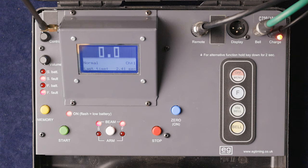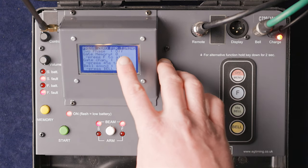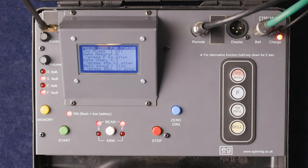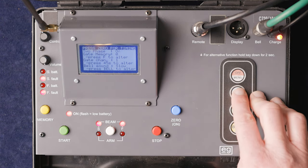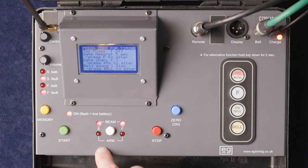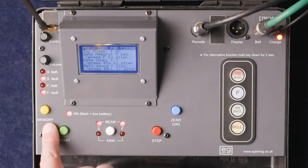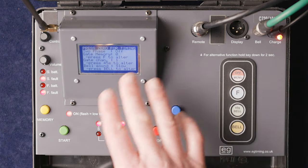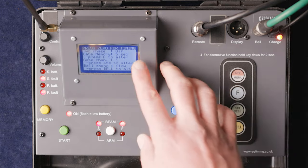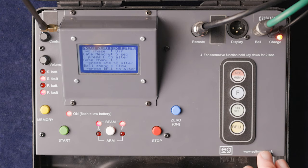A quick overview of the menu facility. Pressing menu brings up two-phase options. Pressing function turns the two-phase option on; pressing again gives gate memory of five seconds. Pressing again gives two-phase on and five-second gate memory; press again and everything is off. We'll set this to two-phase off and gate memory five seconds to use later.